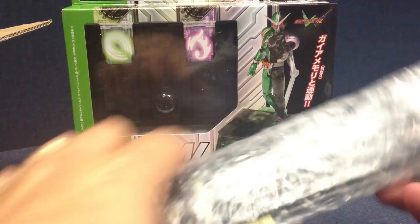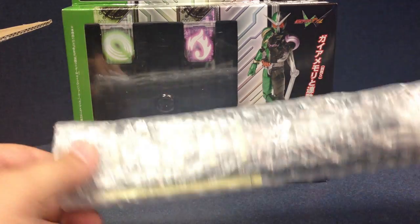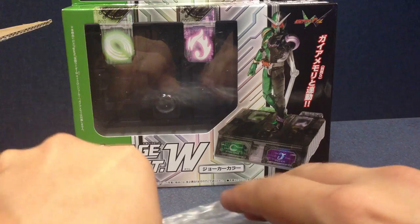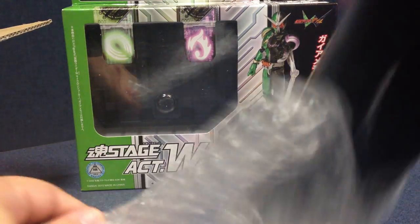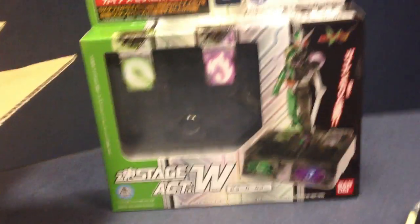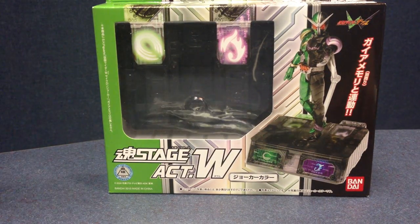And then a couple of DX belt extensions, which — I don't think I've reviewed them, but I've got a couple and they ended up being the Legend belt extensions, which I don't need. And then there's just some more paper. You can see everything is well-wrapped, well-packed. There's the invoice down here, packed in bubble wrap, wrapped in paper — very securely packaged.